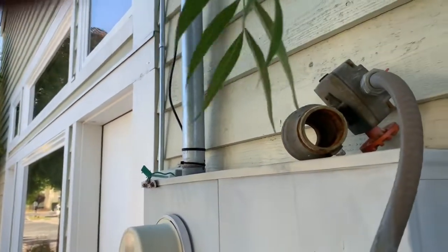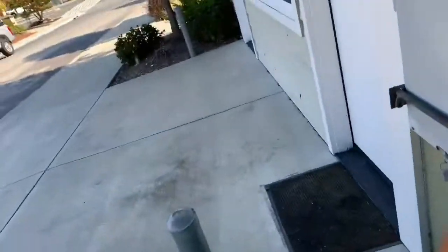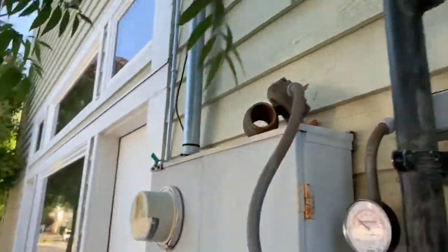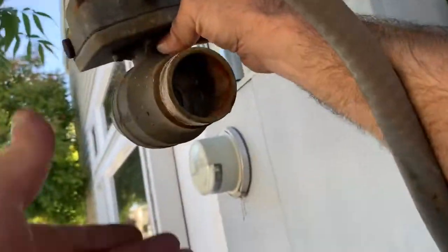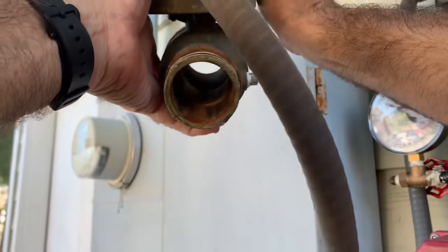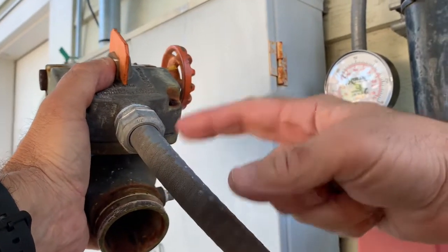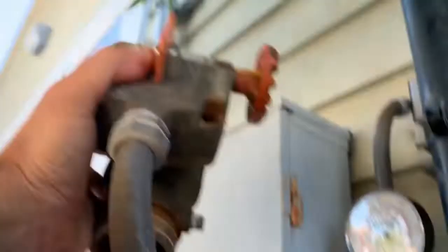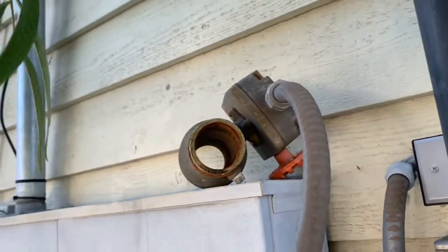I'm going to grab that valve and show you. You can see right there — I cannot turn that valve, it is stuck in the open position. The alarm guys will unhook this cable and all these wires and hook it up to the new valve. That valve is in the open position, and if you want a valve that's broken, I guess it's good to have it broken in the open position.